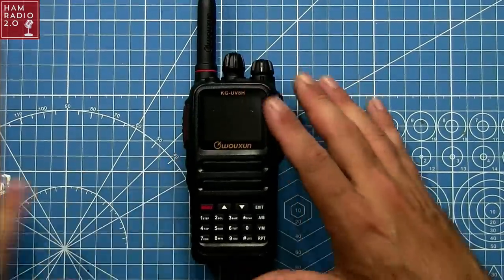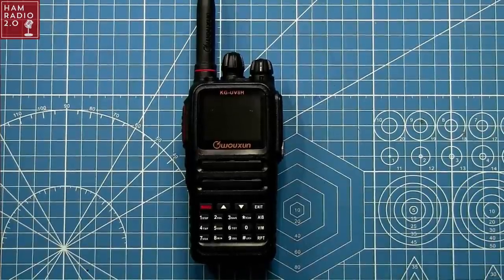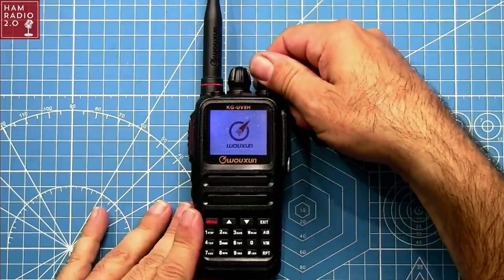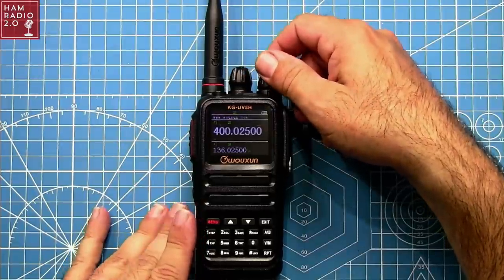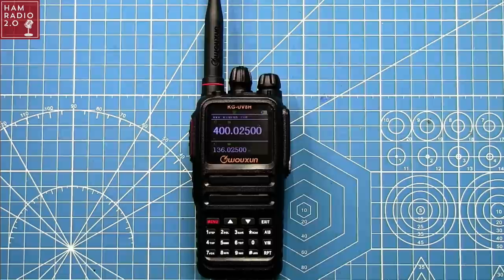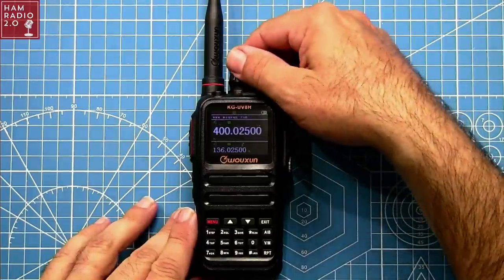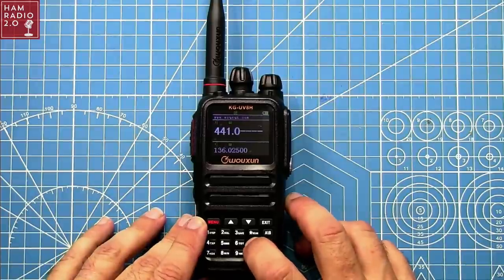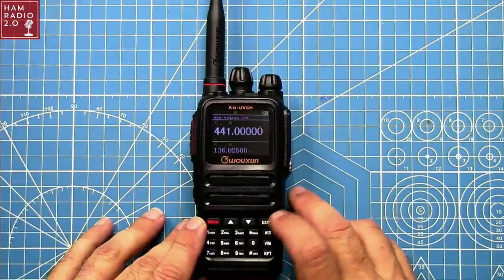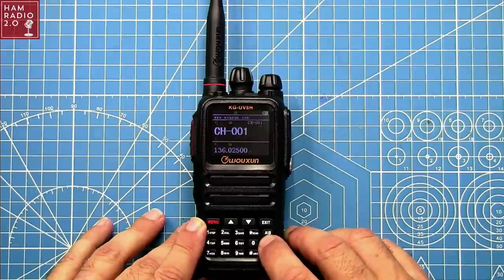I've always been a fan of Ochang antennas — they typically perform better than Baofeng antennas, which are a lot of times junk. I do like the fact that this is the first Ochang I've seen with a black background and white text on the screen. I really do like that look.